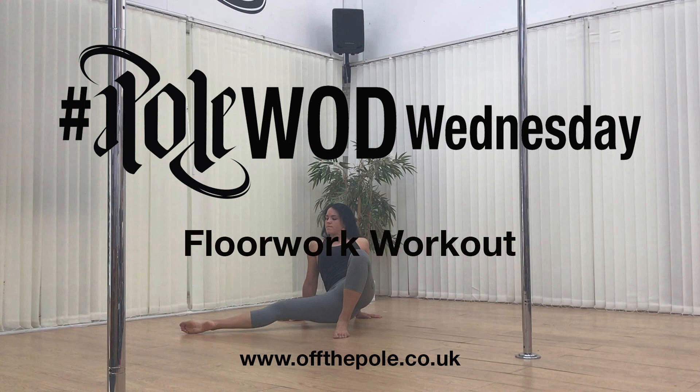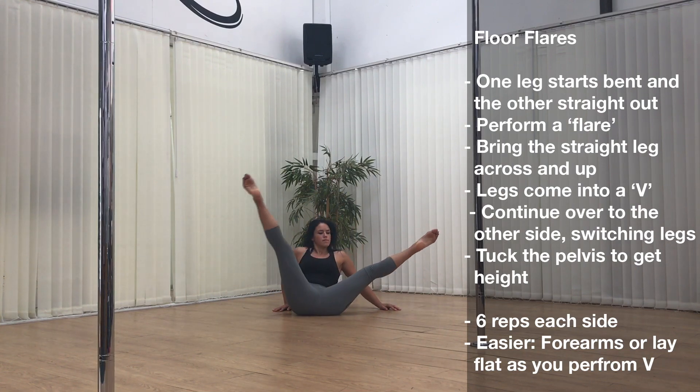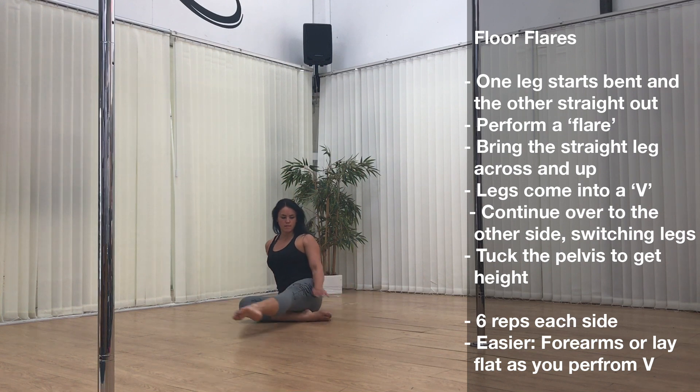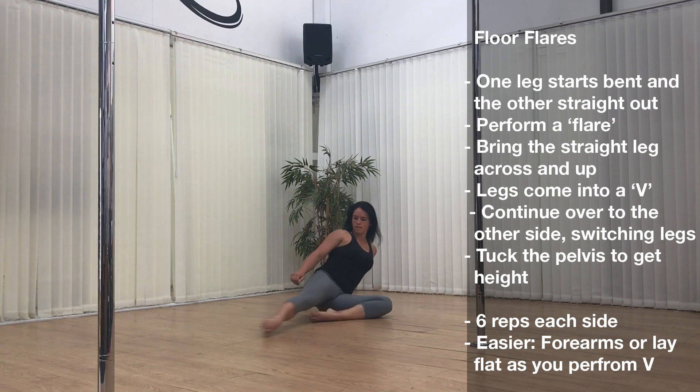Hey guys, welcome to this week's Pole Work Wednesday. We're going to be doing a floor work workout. Exercise 1: we're starting off with floor flares. One leg starts bent and the other straight out. Perform a flare by bringing the straight leg across and up — the legs are going to come into a V, continue over to the other side.